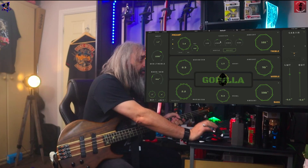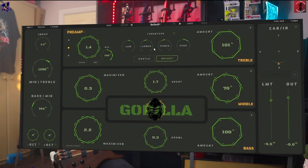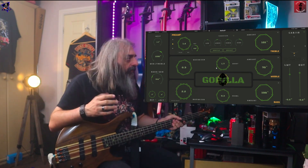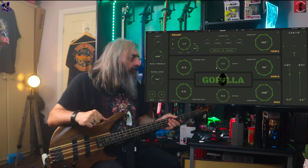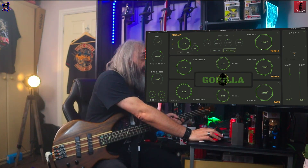And this is your EQ section. I've just added a little bit of low end, taken some of the mids out, and just a bit of top end. The gentle button from what I've done just seems to calm down the distortion a little bit. And then brightness is obviously brightness.